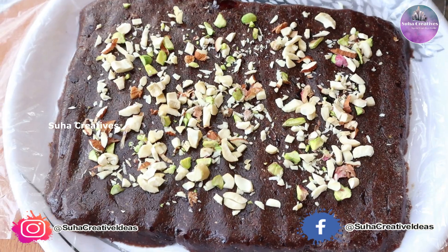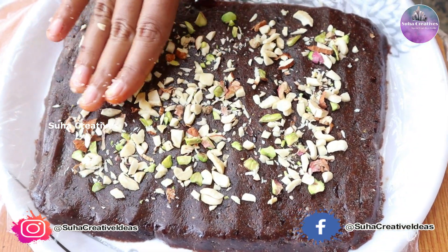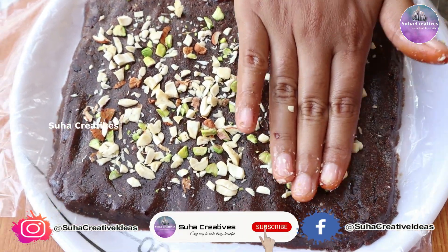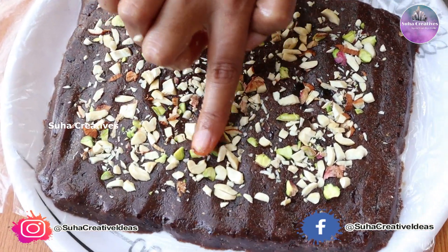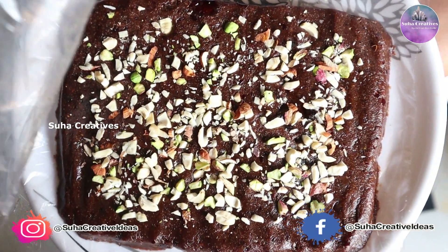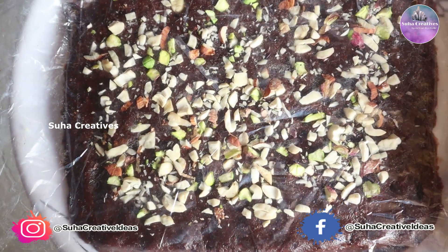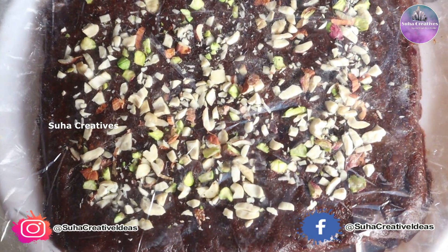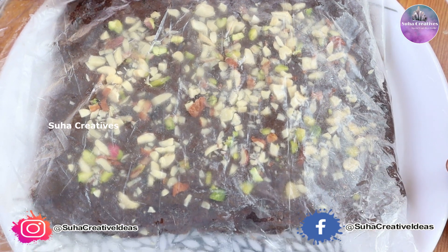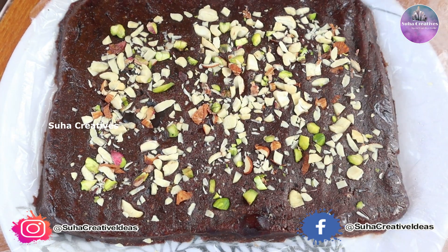When you put it, press it. Now let's close and put it in the freezer for 30 minutes. I put it in for half an hour and then cut it after 30 minutes.